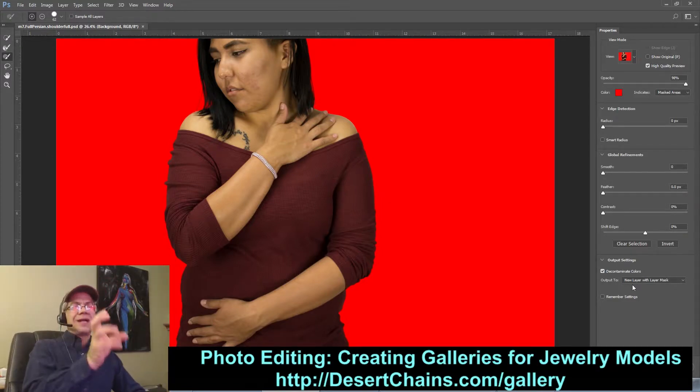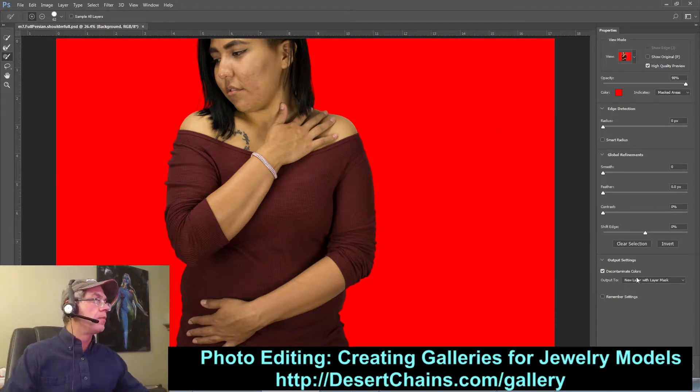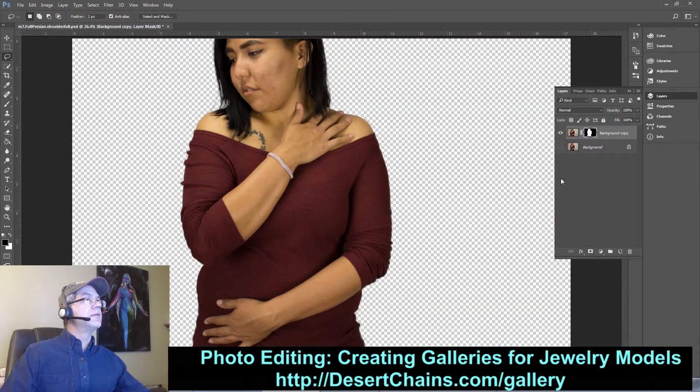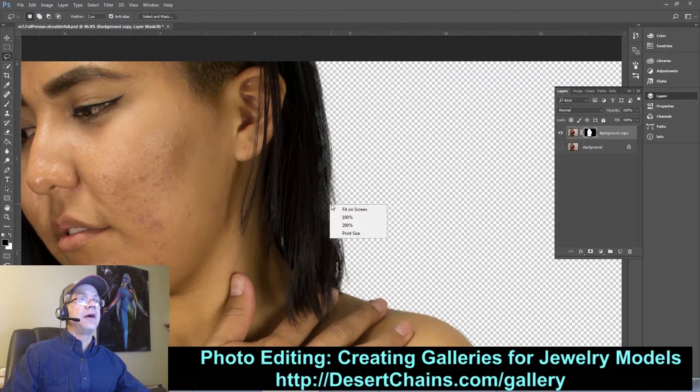I need a new layer with just her on it — I don't want to select her within the existing image. I need a brand new layer because what we're about to do is slip a nice clean white layer behind her. Output is set to New Layer with Mask, and I click OK. There she is — here's the original, and there she is nice and clean. I can see I've got a little bit of that transparent area up here in the hair.